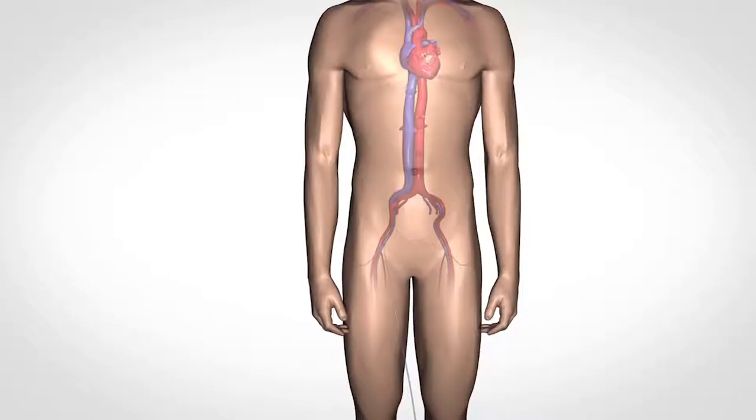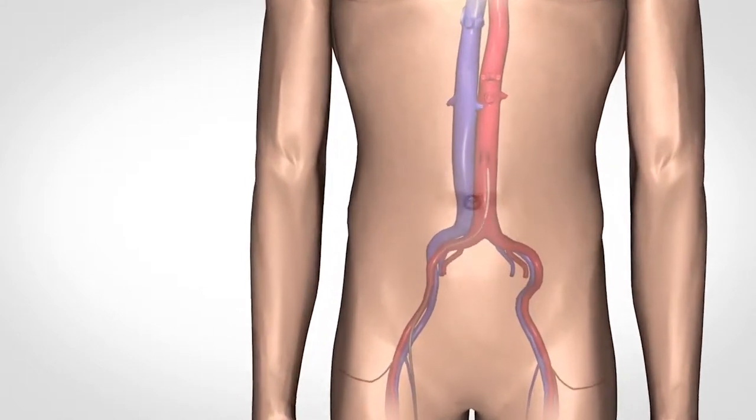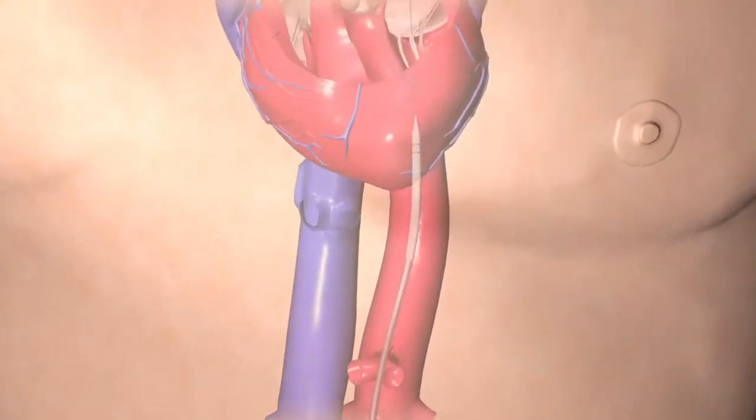The atrial fibrillation procedure is done through a minimally invasive approach where we put catheters in through the veins in the groin. We go up to the heart and take a very small needle, and under ultrasound guidance we poke a hole across the wall of the heart to get to the left side.